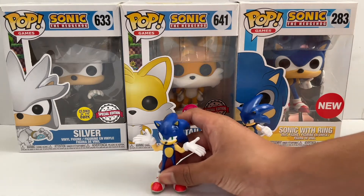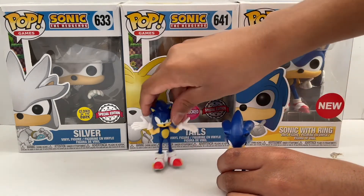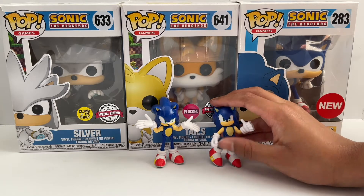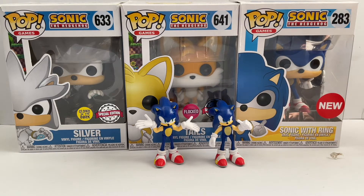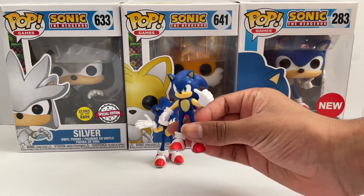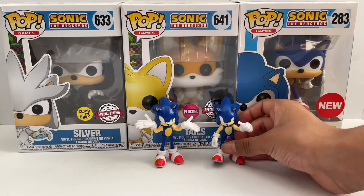Compared to the other figure Jakks Pacific has created, which is this one right here, I prefer the design of the new one because it is very different from the other designs and his face also looks more improved than the other one.